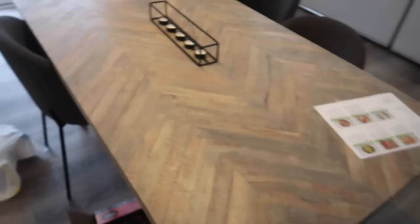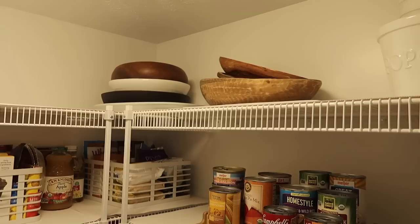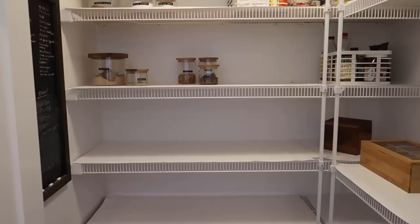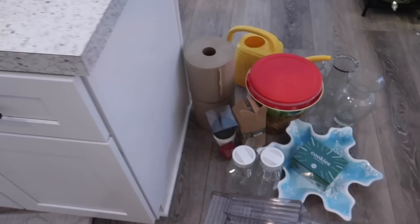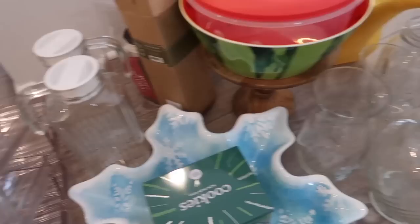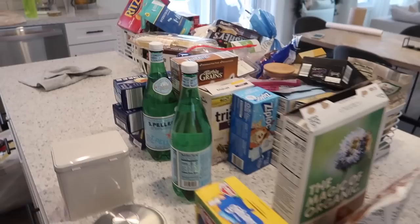I wanted to give you guys an update — I have all of this table cleared off, which was all of our seasonal dishware and things. The only things I kept up there are what we use every day, more in our color scheme with the wood, white, and black. Now I'm going through the food next. These are all things I want to keep but just put in the basement for now — like our seasonal snowflake dish, little cookie cutters, and vases. I don't really need to keep vases in the pantry since we don't have flowers that often.